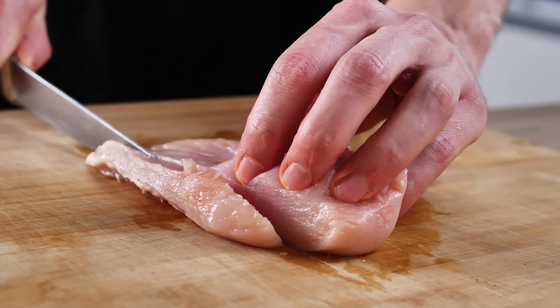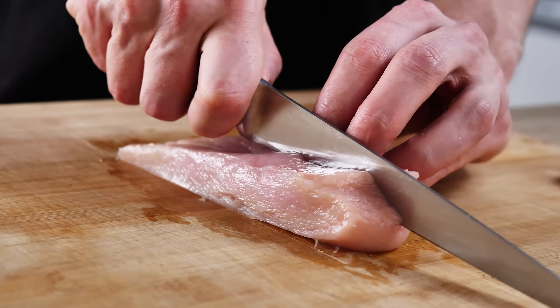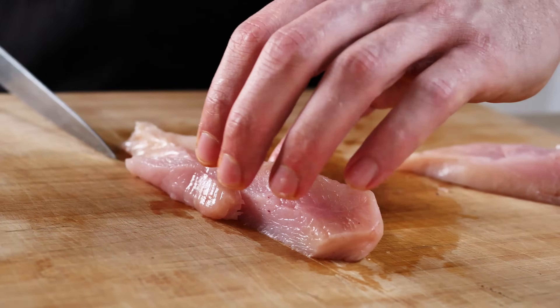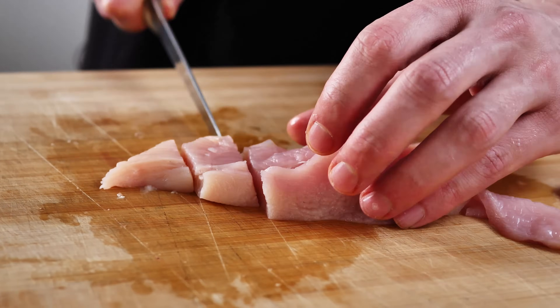Let's start with the chicken ballottin. I have here some chicken breast and the first thing I need to do is cut a few nice strips which I'm going to put in the middle later on. Then the rest I just chop roughly.